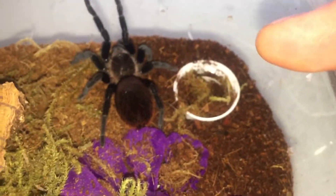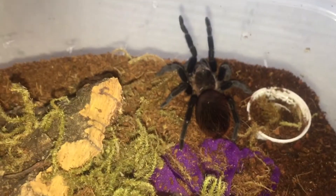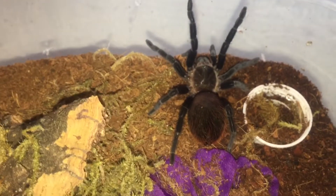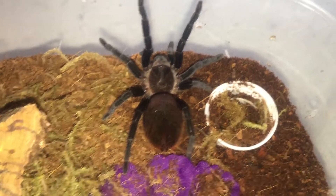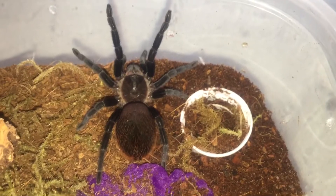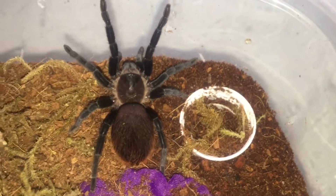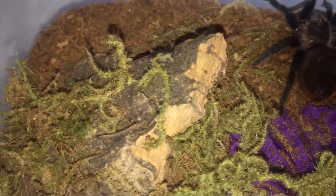I want to point something out — where the water dish is, this side is really moist. I've seen a lot of videos where some vagans like it really dry, and others where they like it on the moist end. This one seems to really enjoy the moist end — constantly drinking water, constantly at the water dish. I overfill purposely so I keep this half side a little more moist than I normally would for this species. I rarely see it on the dry end. I haven't sexed this one yet.